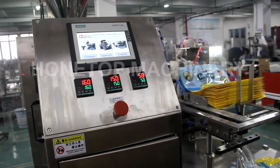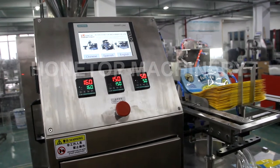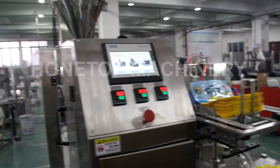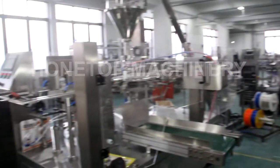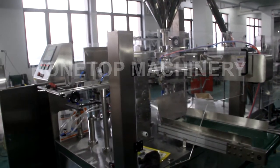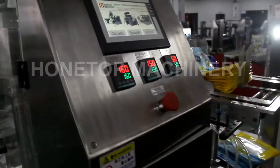Now, after adjusting this machine, we will test the second fill weight of 2.2 kilograms. This is the test of the Packing Machine. We already tested 2.2 kilograms. So, let us start from here.